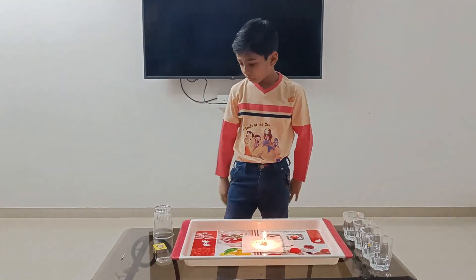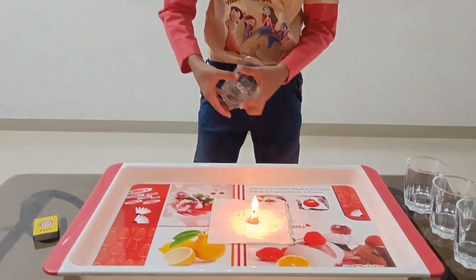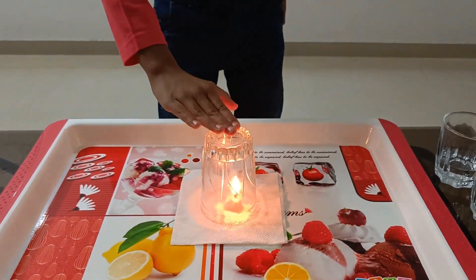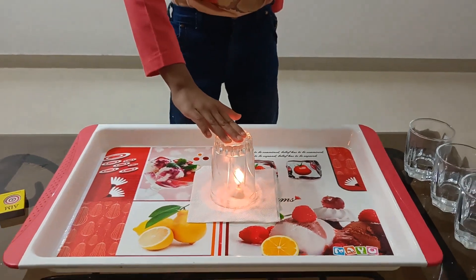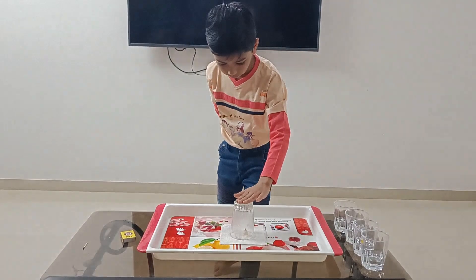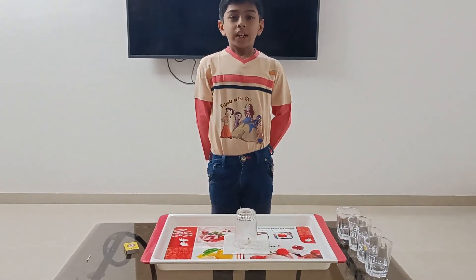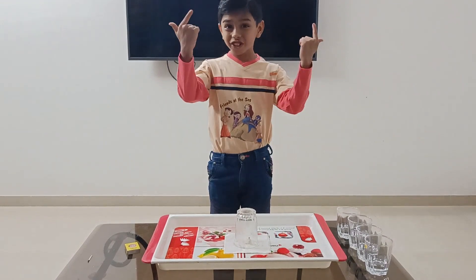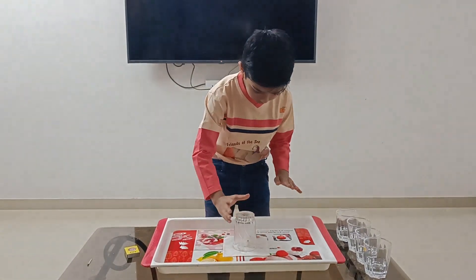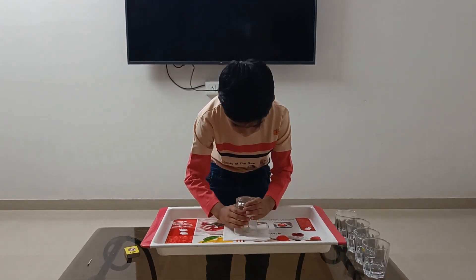After that, put this glass on the candle. Now, let's see the magic.